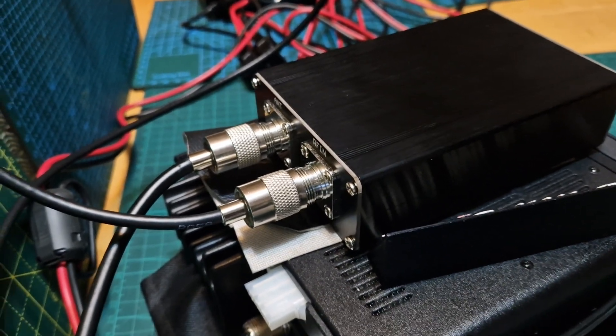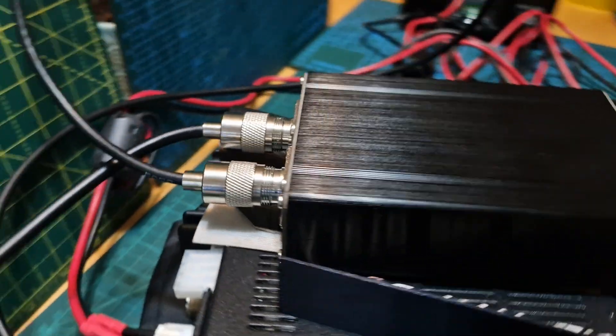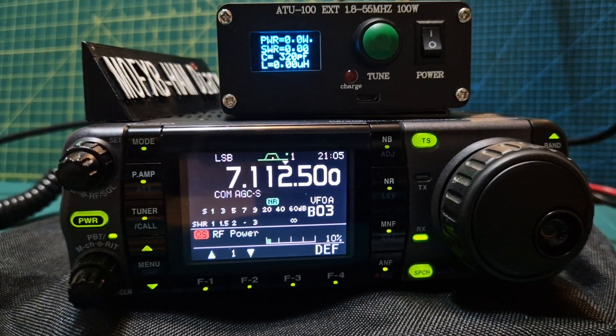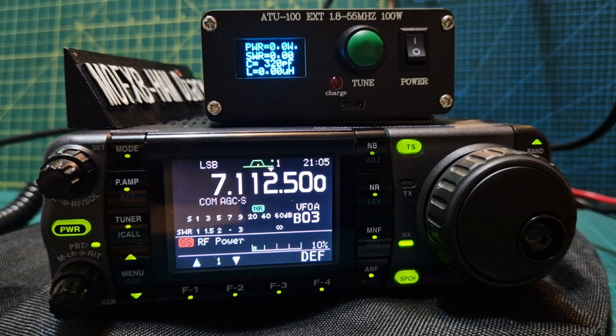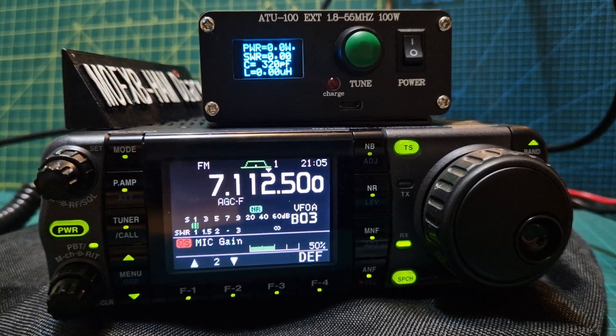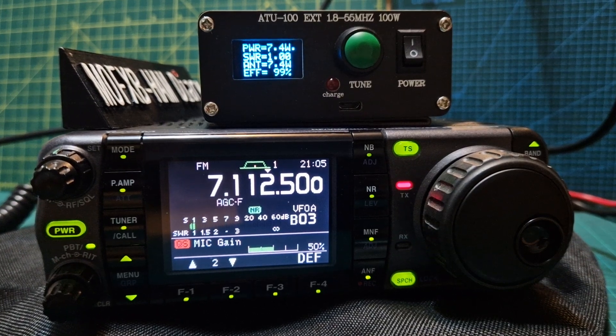And then your antenna goes into the antenna connector — nice and simple. So let's get the tuner working. We're going to get it into FM mode and key up here at 10 watts.